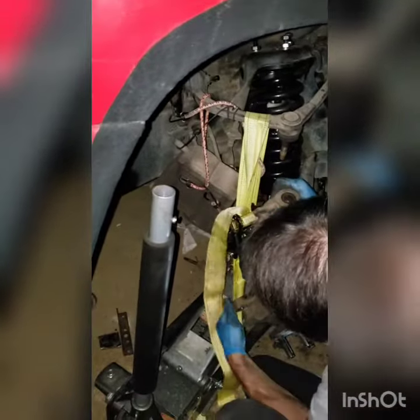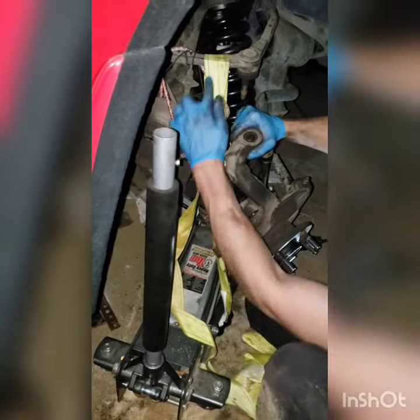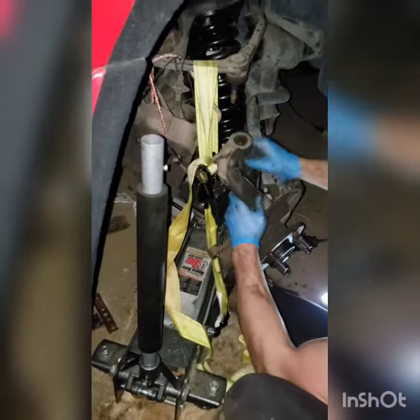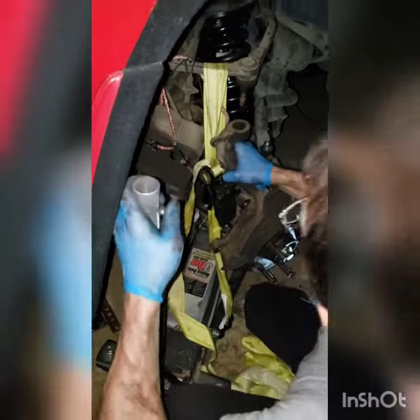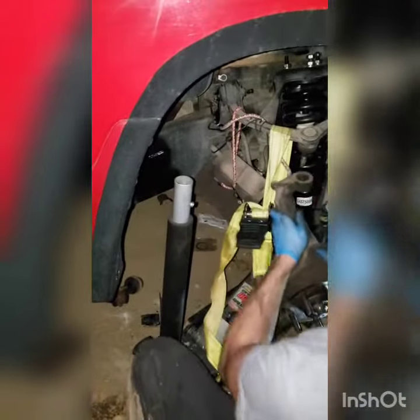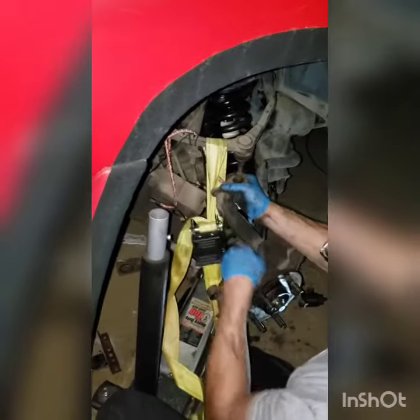So what you'll do is put the jack underneath the knuckle and take a strap — a really good strap, at least a one-ton strap — and hook both ends here, going around this upper ball joint bracket. As you jack it up, you're also going to tighten that strap until you can get this into place, just like that.